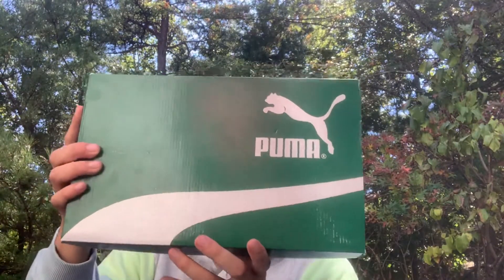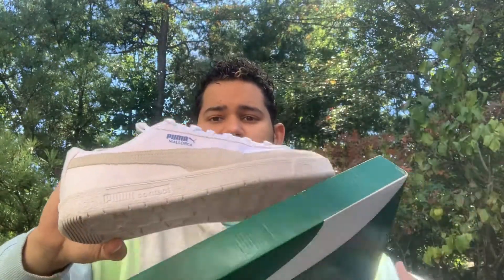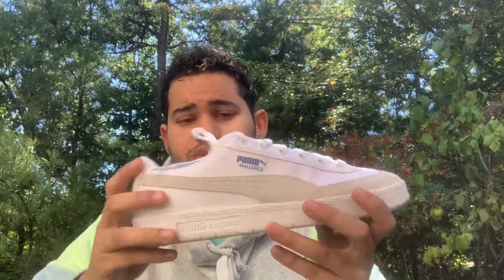I got these Puma Mallorcas — really nice. There's only one other video of them but it's a different colorway. I don't really have any bulky shoes, so these are really nice. I love the colorways and there's a little bit of blue hidden in there.